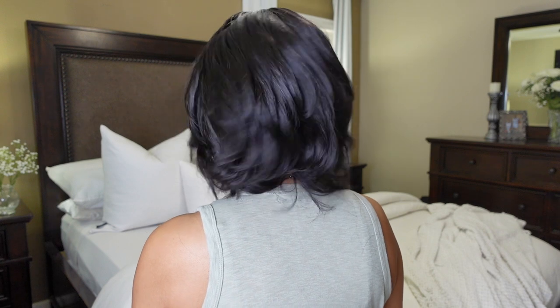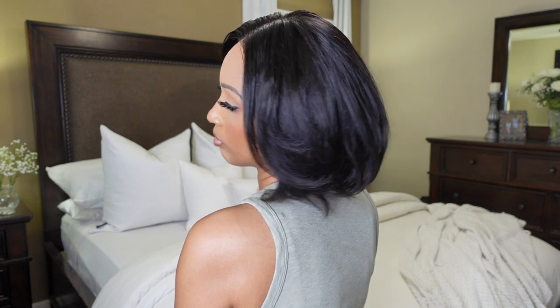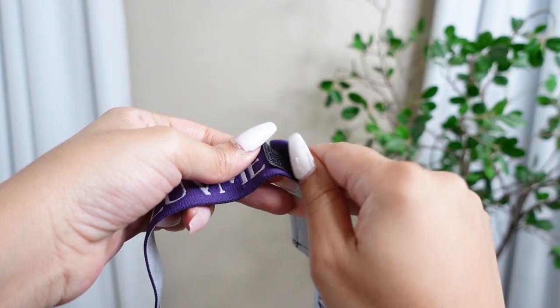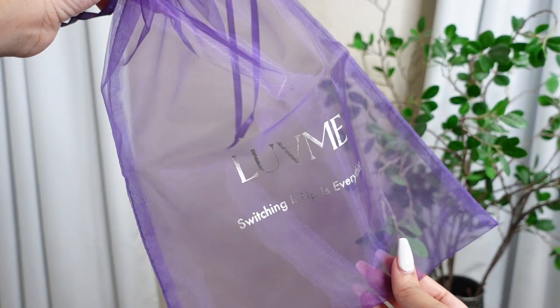It's lightweight and very flowy. Let me show you the bag. They sent your girl over some goodies: a Love Me Hair rat tail comb, a Love Me Hair baby hair brush-comb combo, Love Me Hair elastic band wig caps, and a drawstring bag to help store your unit in.